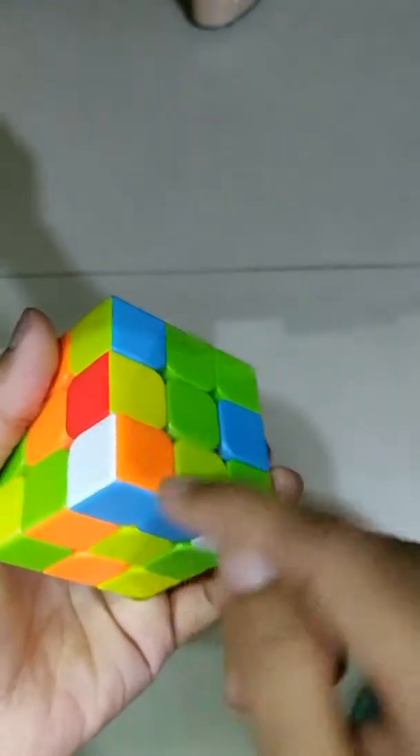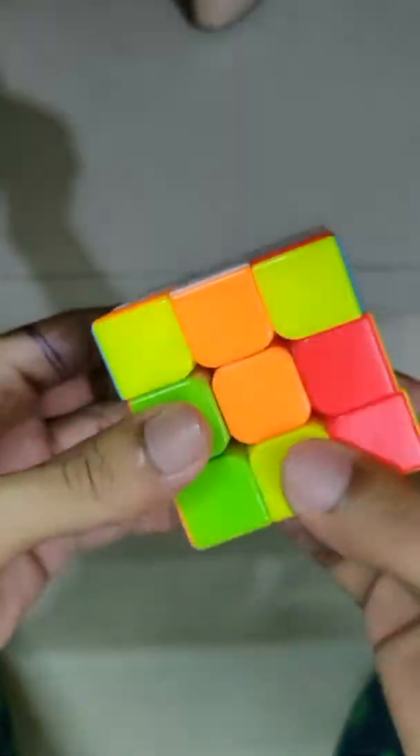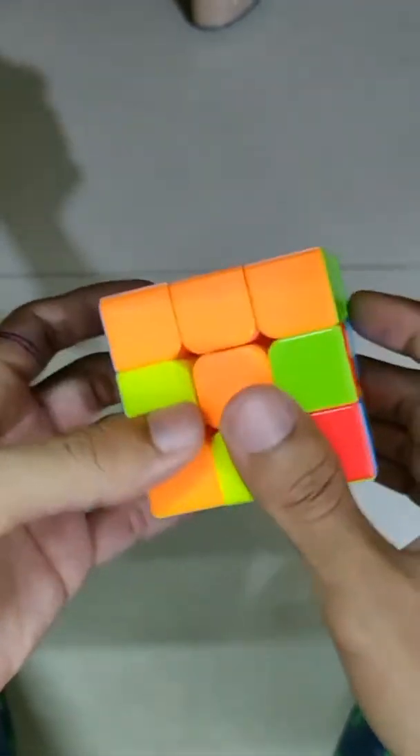Here is orange and blue — look for it. Here is orange, here is blue, so simply you just do it like this. Now only one corner piece is remaining — look for it. Since it's the only one remaining, it will fix by itself. Now the first layer is completed.